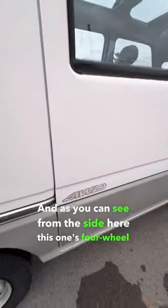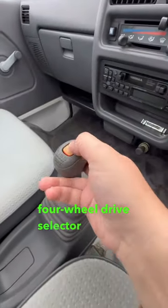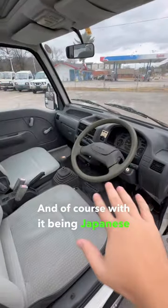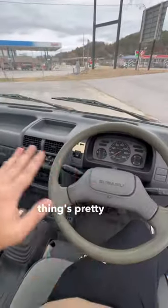As you can see from the side, this one's four-wheel drive. Matter of fact, when we go inside you can see the four-wheel drive selector is on the gear shift. And of course, with it being Japanese, it's right-hand drive. Apart from having air conditioning, this thing's pretty bare bones.